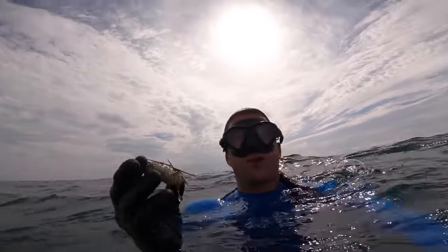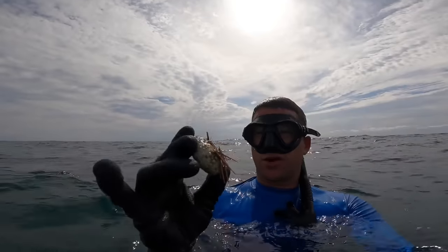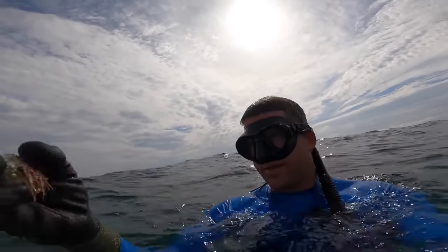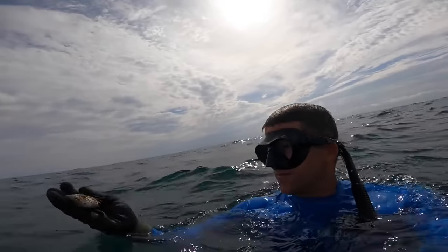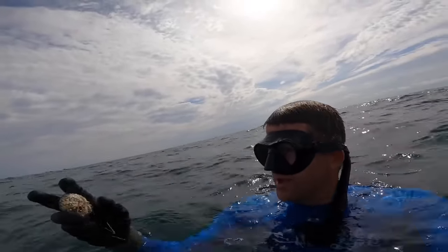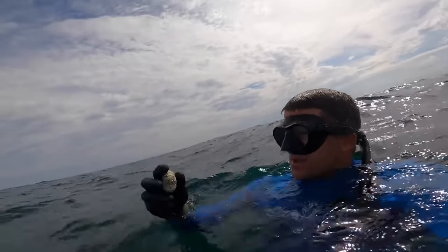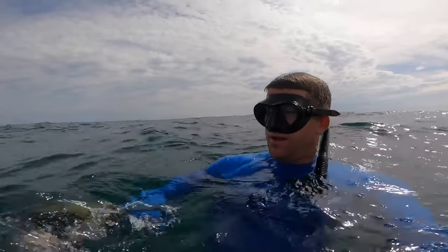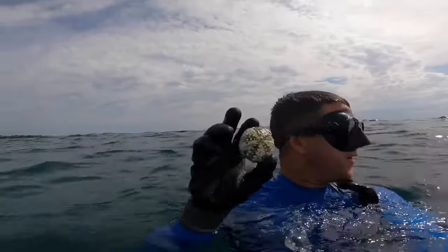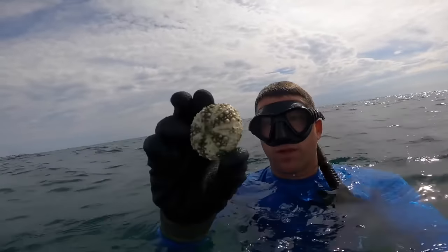This is a cool thing about spearfishing and free diving — you find all kinds of cool stuff. This is a sea urchin, what we call a sea egg. You can see the spines on it. When they die, all their spines fall off and they have this really brittle skeleton. Depending on what kind it is and how long it's been out there, they could be different colors. This would be a really pretty thing to take.